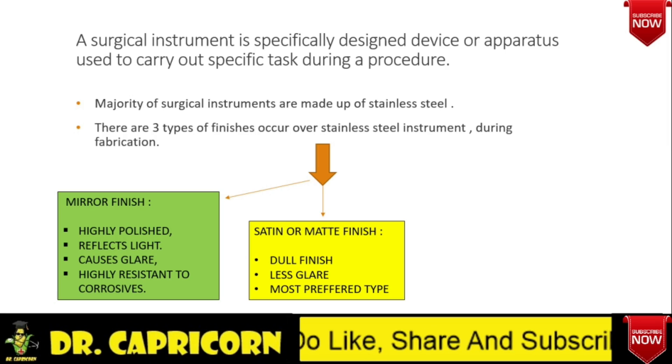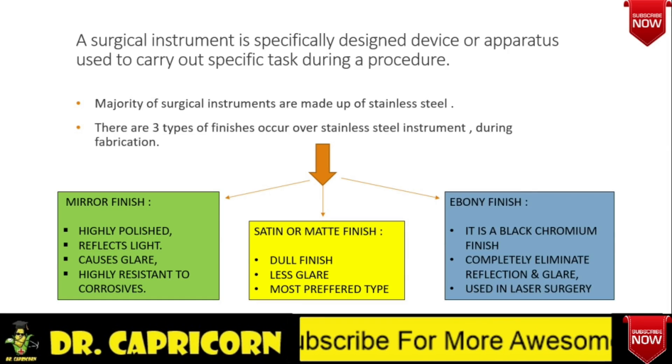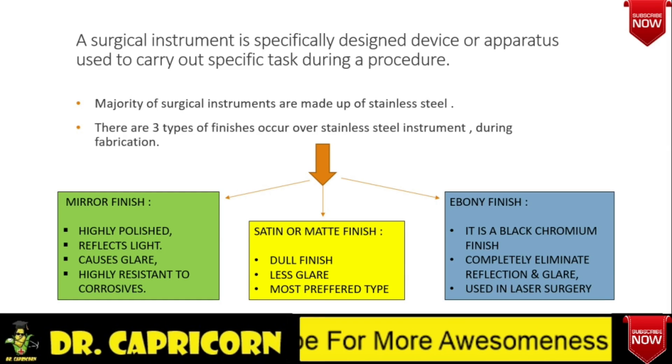Second is satin or matte finish — it is a dull finish, therefore causes less glare, hence it is the most widely used and most preferred one. Last is ebony finish — it completely eliminates the reflection and glare. Since it is done by black chromium, it is used in laser surgery.